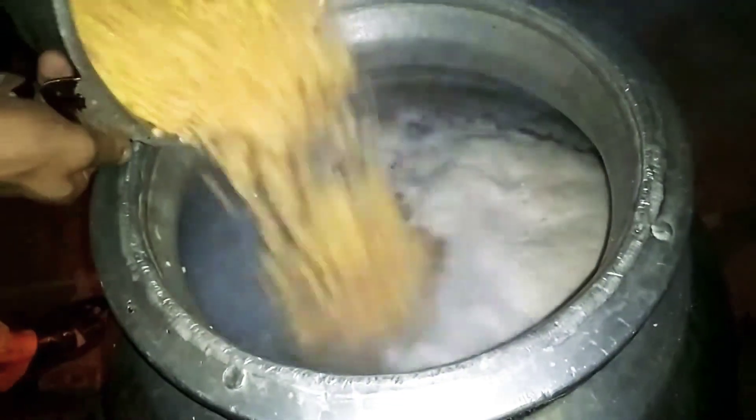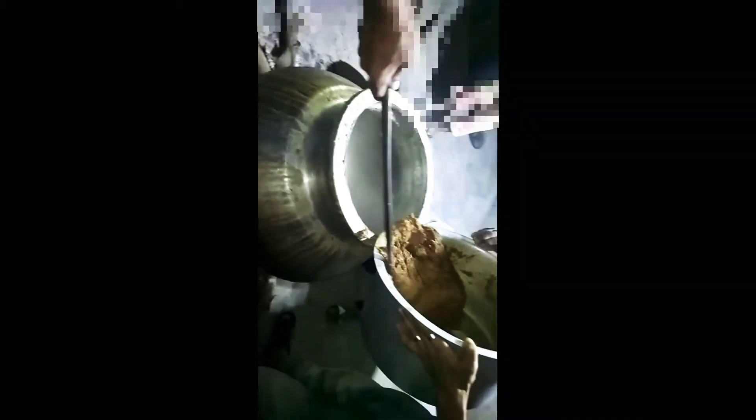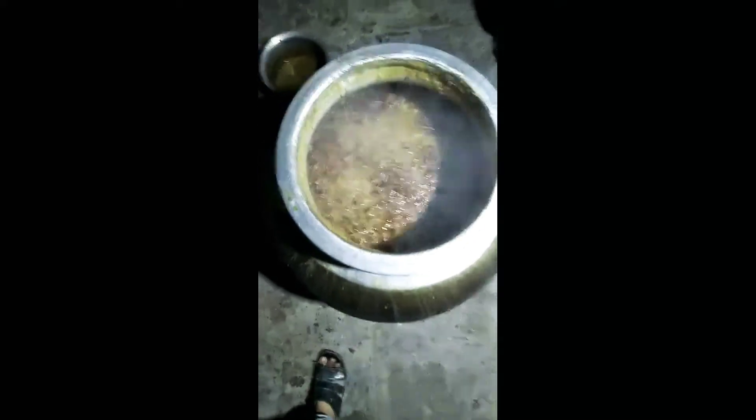The water is boiling and then we will put a little salt into the water. After that, we will pour a little salt in the water and we are ready.